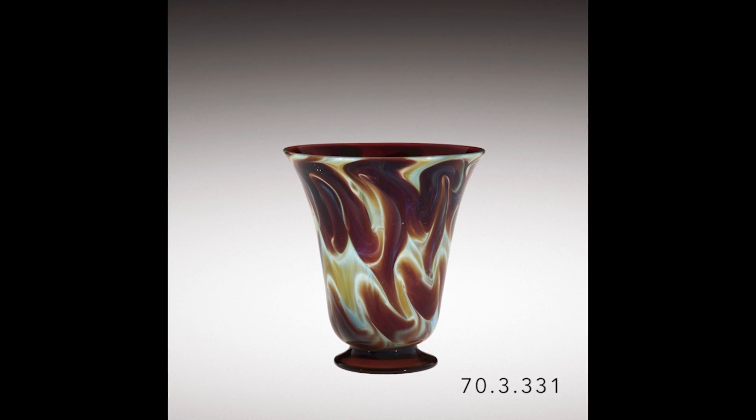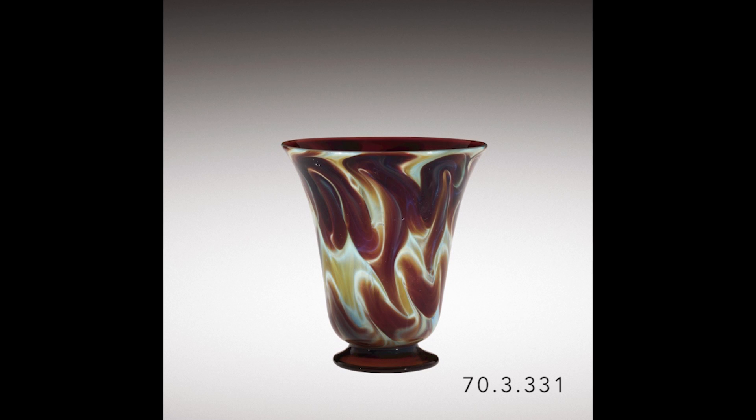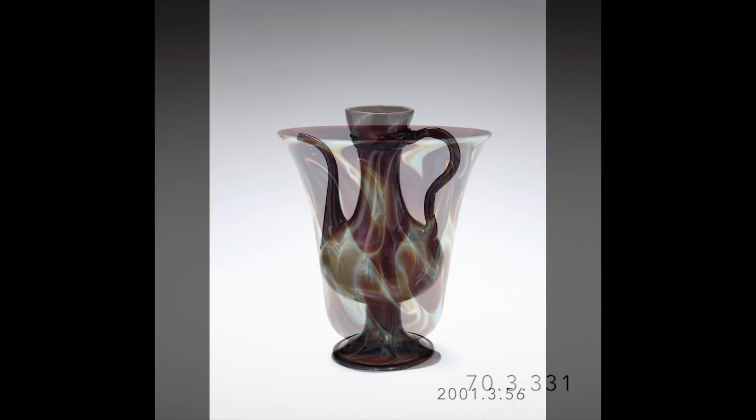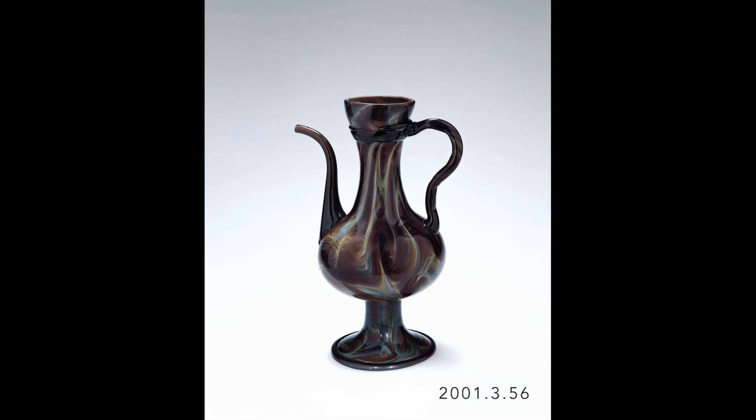Chalcedony, the Venetian glass that imitates the natural stone chalcedony, was made in the 18th century, as we see here, and around 1500, as we see here.